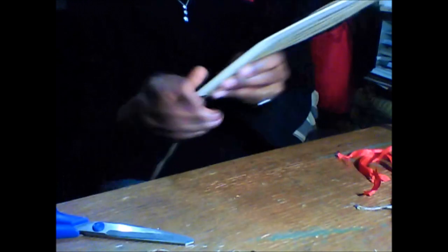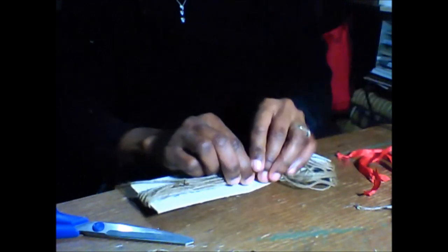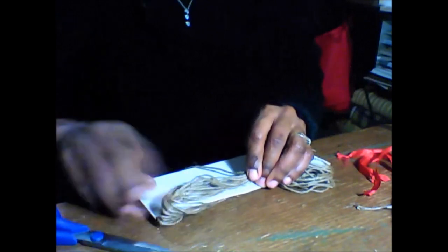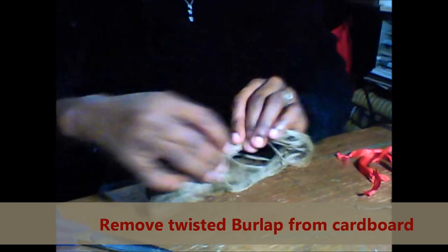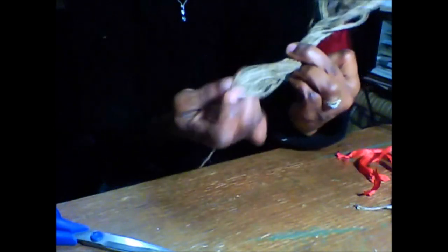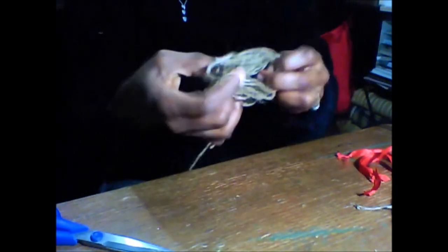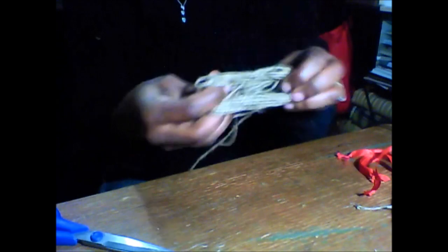The next thing you're going to do — don't cut the burlap off, keep the burlap on. Find the middle and remove the twisted burlap twine from the cardboard, holding it in place in the middle. You can eyeball it, or you can bend it over just to make sure you're about in the middle of what we just took off the cardboard.